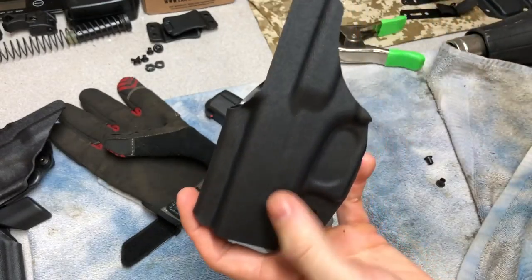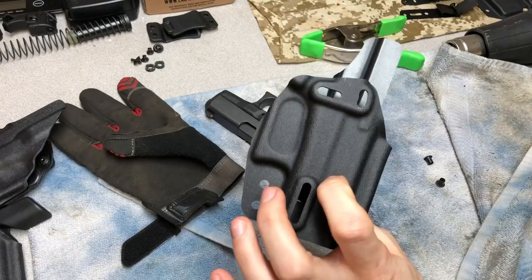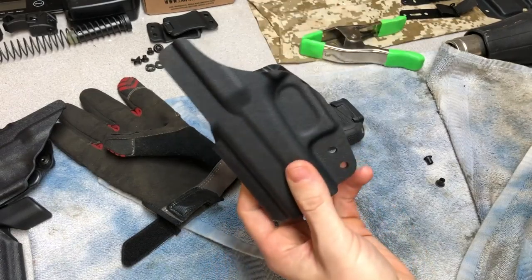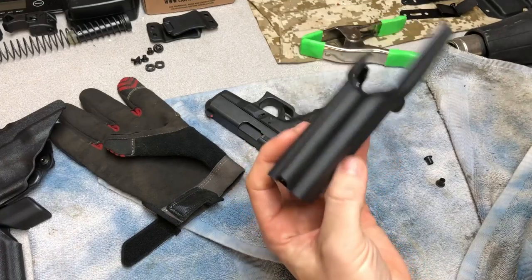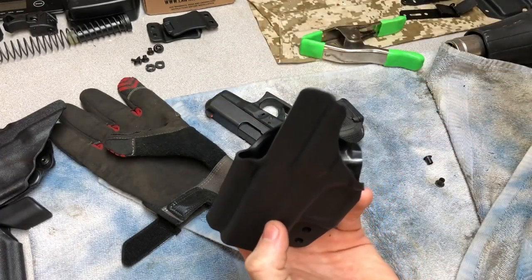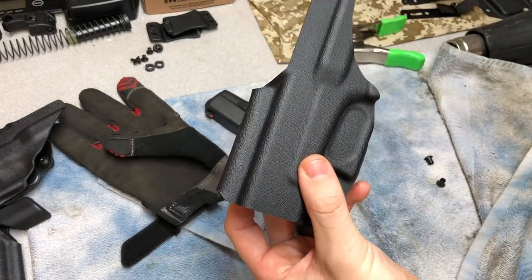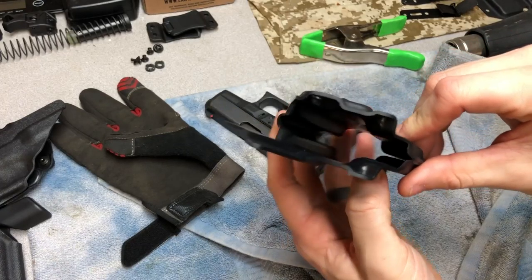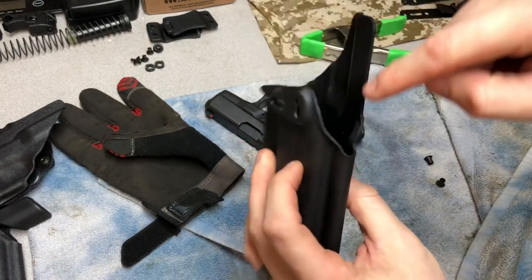The next thing is to take some of this material off - I probably should have done that before I molded it. But if this is your first time using one of these you might not know where to cut. Since I've already made one before, I already had an idea and could have trimmed it before folding. But it's not hard to do once it's folded either. I'll get the Dremel out and take some of this stuff off.